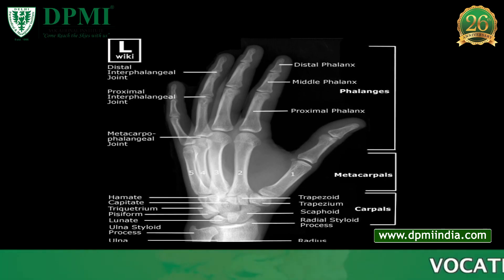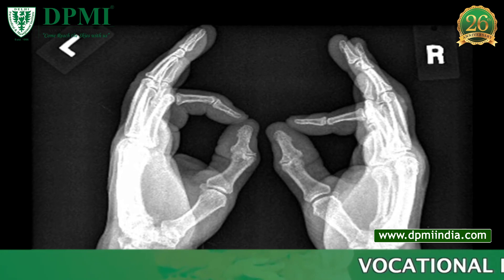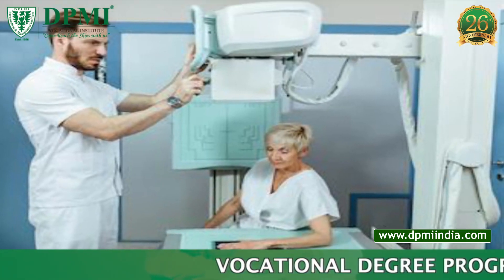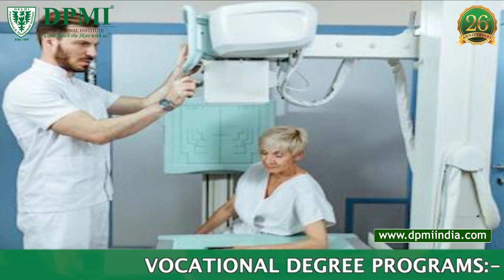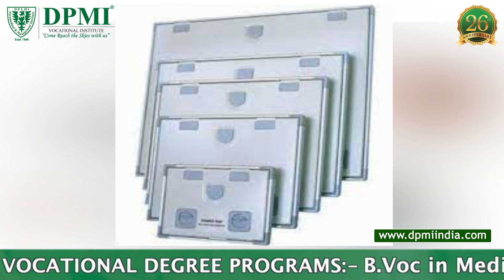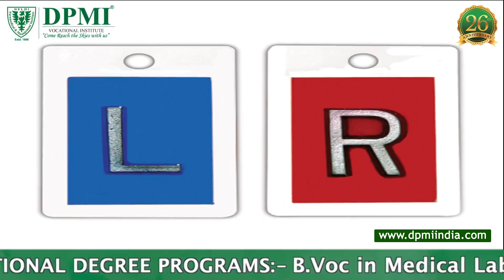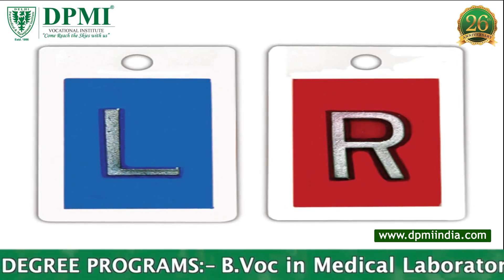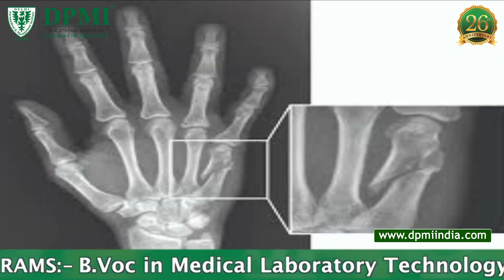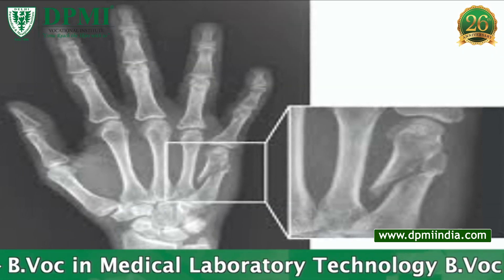Hand X-ray: anterior oblique, dorsi-palmar oblique view. The hand anterior oblique view is performed with a vertical X-ray tube and a 24 by 30 centimeter cassette. The correct anatomical side lead marker should be placed onto the image receptor, indicating right or left. Indications include fractures, dislocations, deformity, arthritis, and tumor in bone.